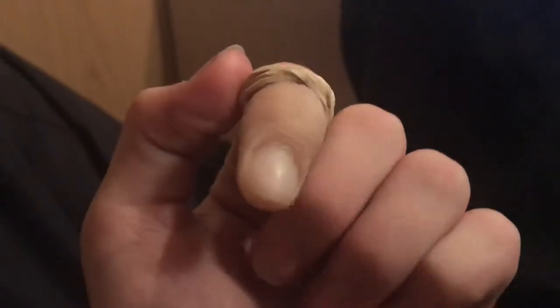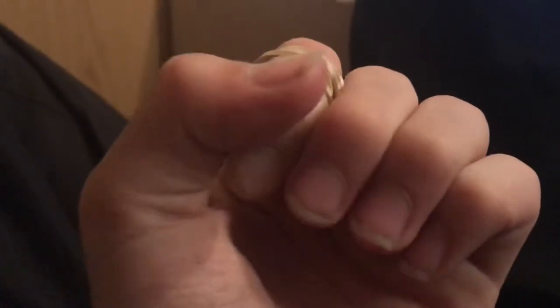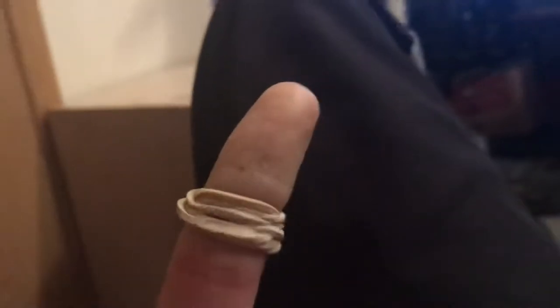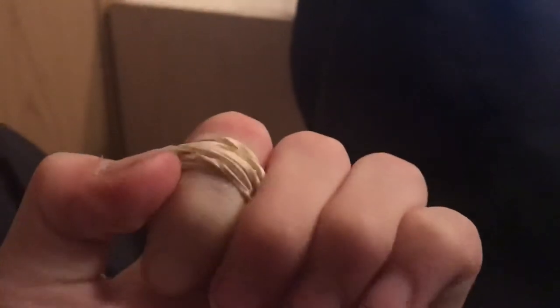Guys, look at my finger. This isn't compared to a normal finger. It's wrinkly and it feels really weird with my thumb. I put elastic around it. It feels like an old grandpa finger.